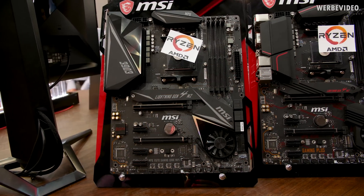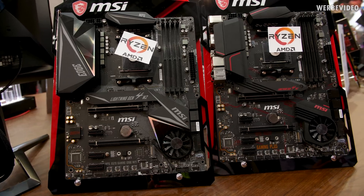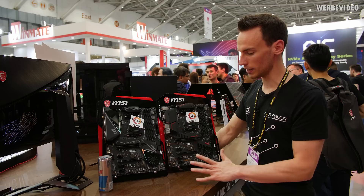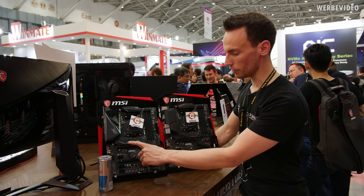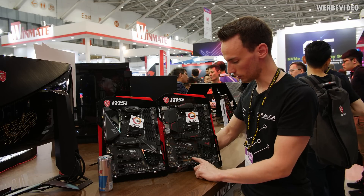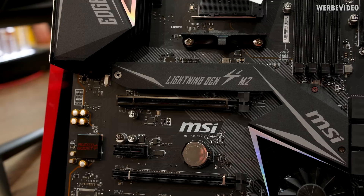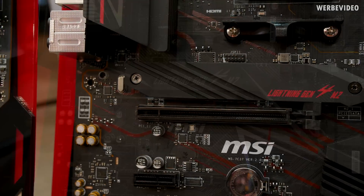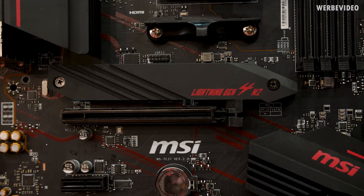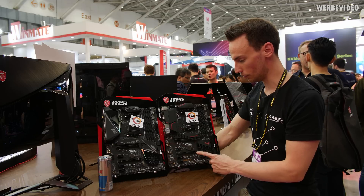Both of them are mid-range boards. You can already see that by the amount of covers and accessories included on the board, the amount of RGB and everything. Both of them have a Lightning Gen 4 M.2 cover on the top and no cover on the bottom. For MSI, it's easy to differentiate which M.2 slot has Gen 4 and which has Gen 3 just by looking at the cover — the bottom slot doesn't have a cover, so it only has Gen 3.